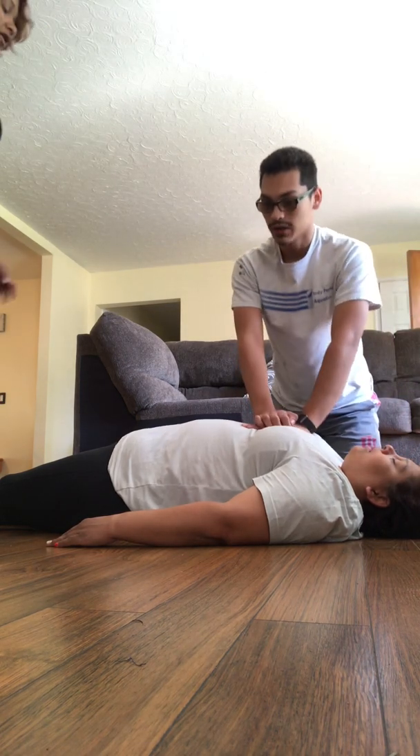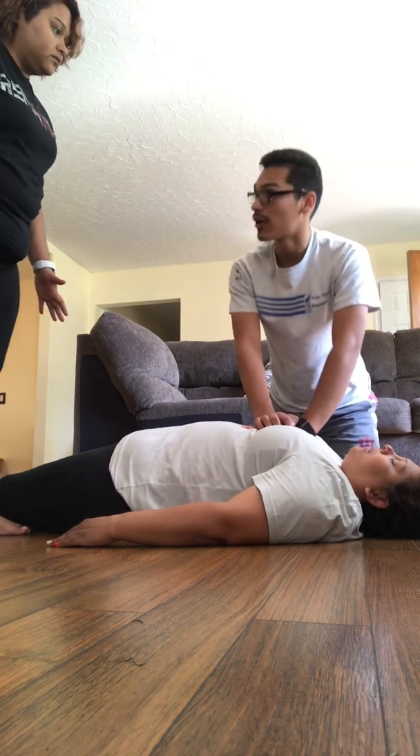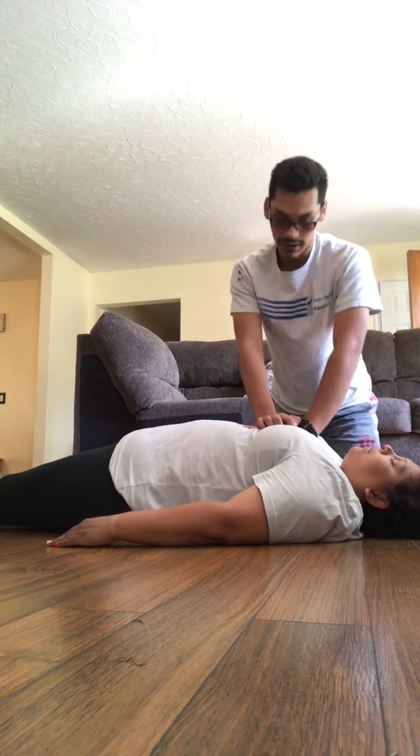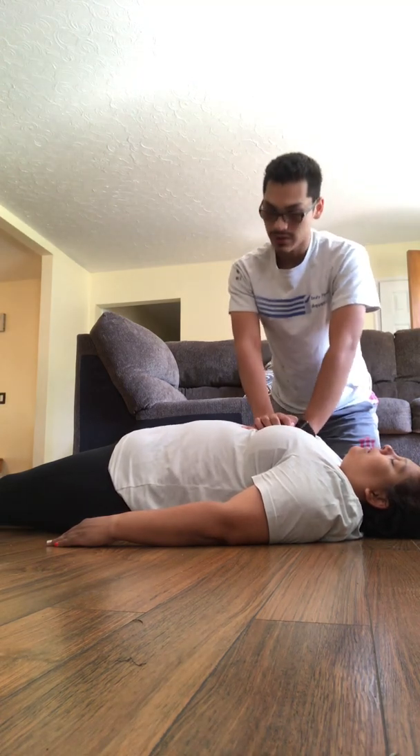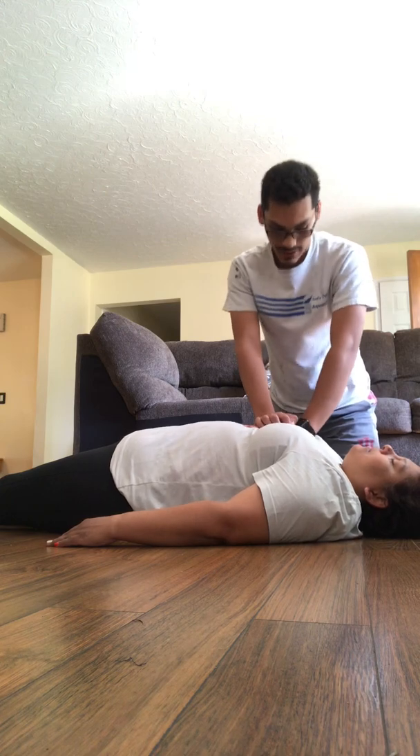Commencing CPR. 1, 2, 3, 4, 5, 6, 7, 8. Get the AED and call 9-1-1. 18, 19, 20, 21, 22, 23, 24, 25, 26, 27, 28, 29, 30.